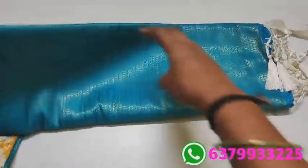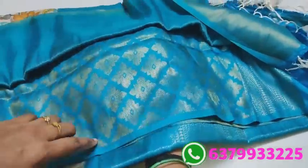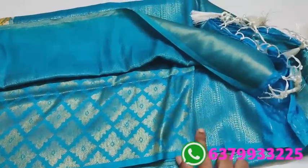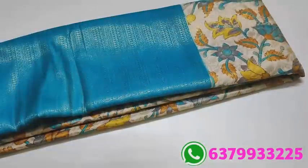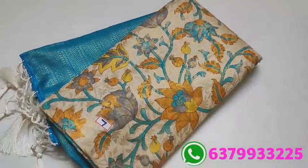Full kalamkari design — blouse is also provided. This is a short video. This is the blouse design — floral design. This is the price of Rs. 1250 only. This is number seven.